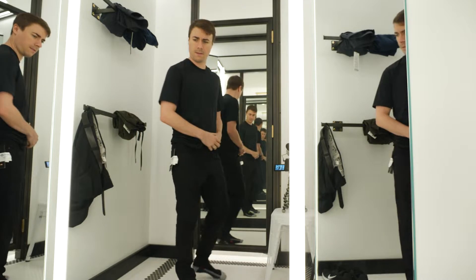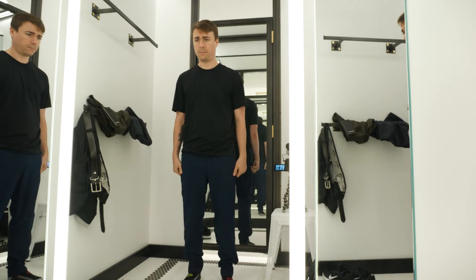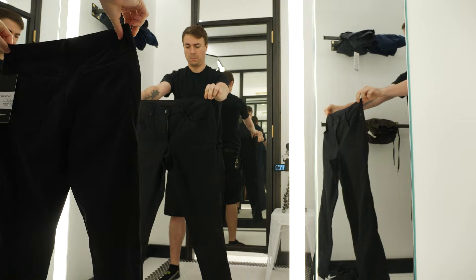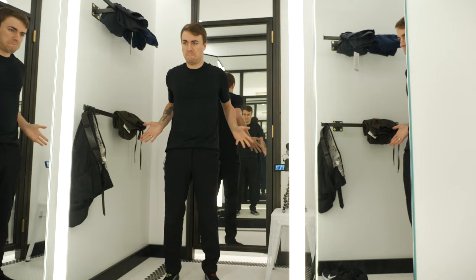You have many styles to choose from: skinny, classic, slim, and even a jogger. I'm 5'7" at around 145 pounds and my legs are fairly skinny, so the skinny fit worked the best for me. And let's be honest, it looks the best too.